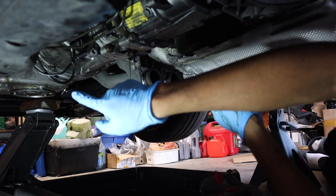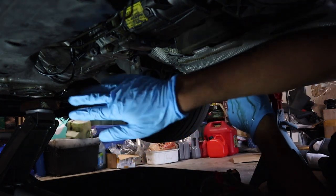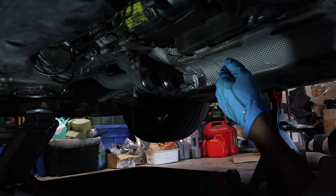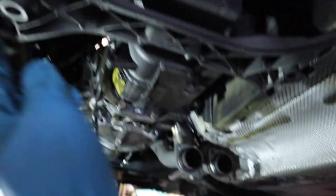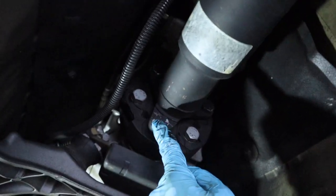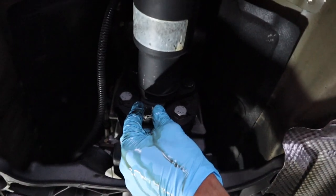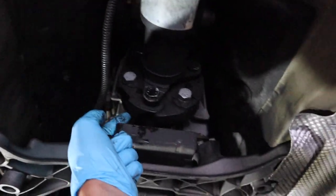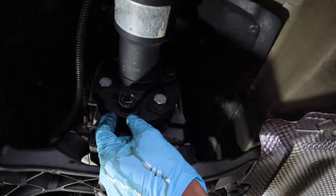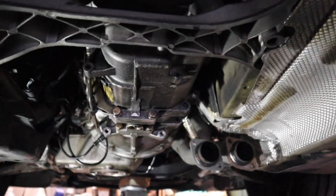After this drains out, I'm going to put a transmission jack or regular jack underneath the transmission to hold it up. I need to undo this transmission cross member to undo the drive shaft here. I'm going to undo the transmission cross member — it's an 18 mil head on both sides. That's why we need to take this off, get a wrench on that side and some socket here, and undo the drive shaft bolts onto the flex disc.